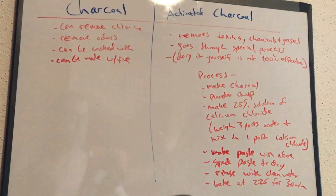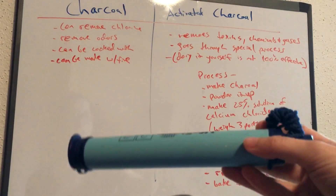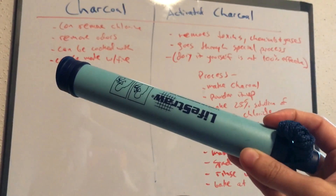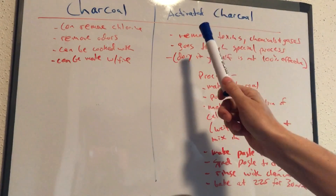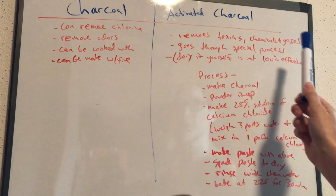Activated charcoal is what you find in your everyday water filters — the ones in your refrigerator, water straws — every single water purification method these days uses activated charcoal. Activated charcoal removes toxins, chemicals, and gases, and it goes through a special process.